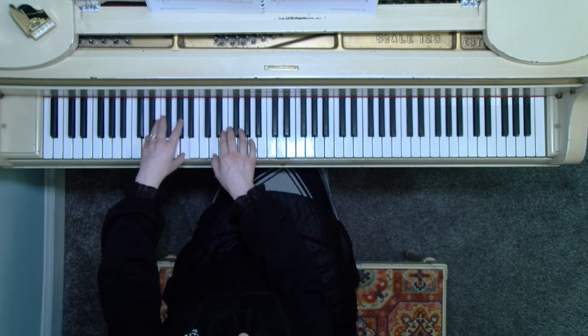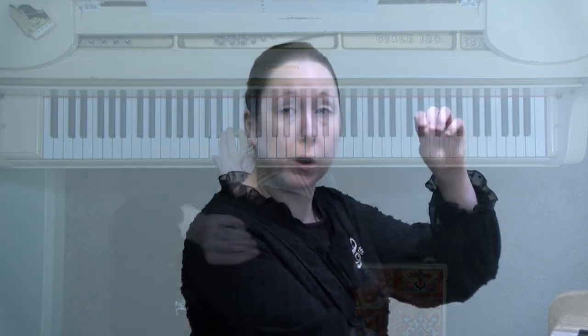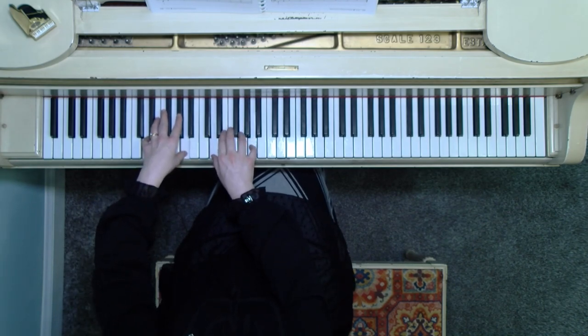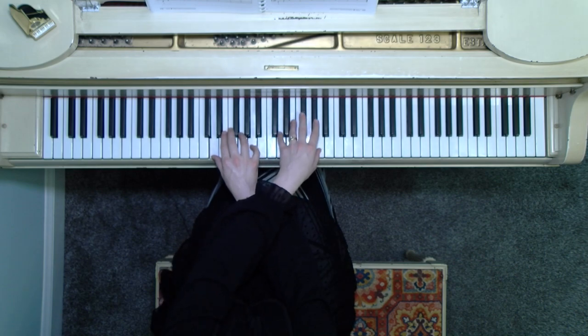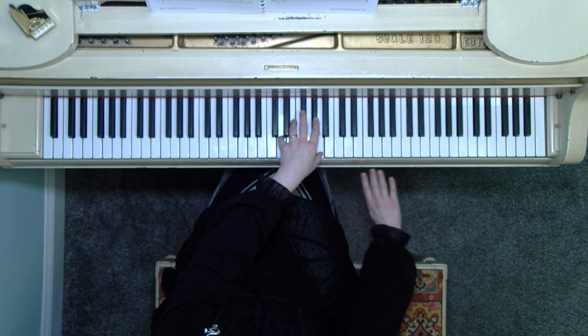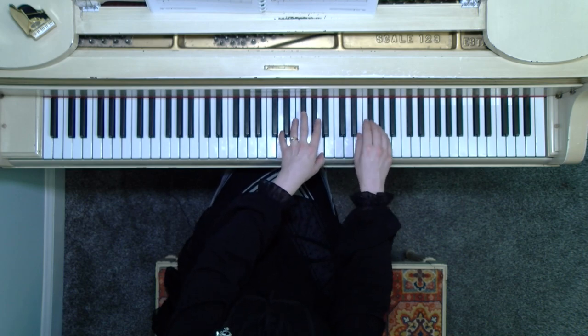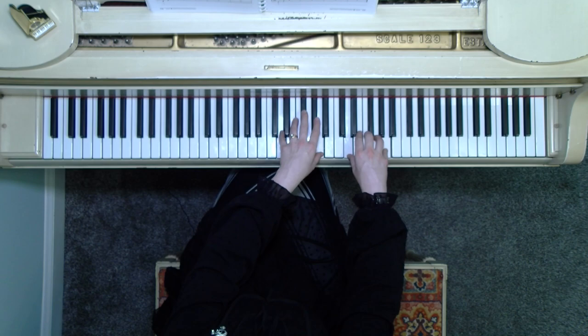The right hand on measure 13 is a little interesting. If you're looking at your score, you'll see the notes are written in the bass clef with stems pointing up, and you'll also see those tiny letters RH. That means the right hand is going to play down here even though it's in the bass clef — an octave higher. Left hand, you're going to cross over the right hand and go to middle D. You see the stems are pointing down on measure 14 with LH. Right hand, you swoop under and go up another octave.